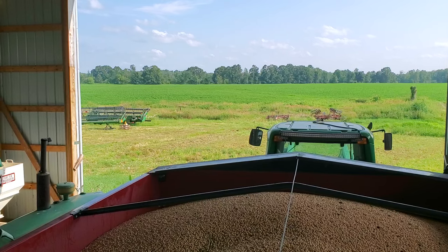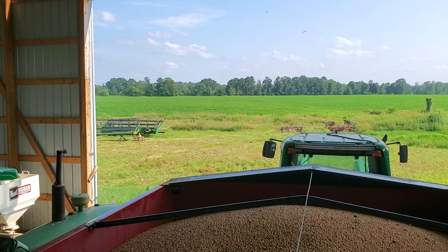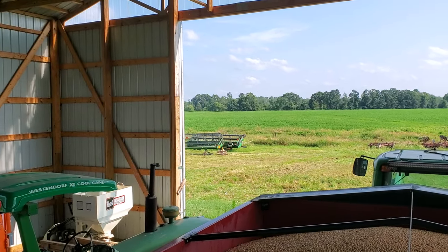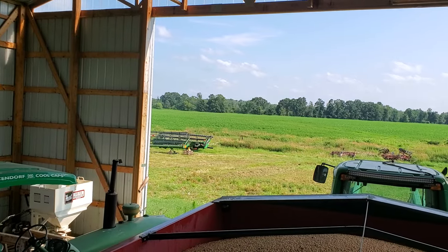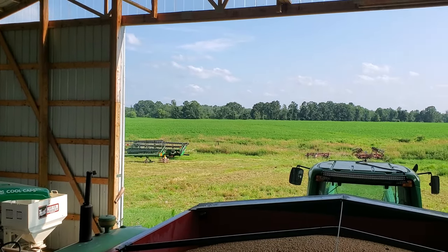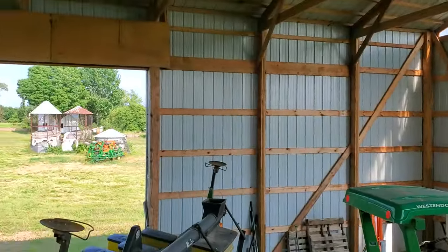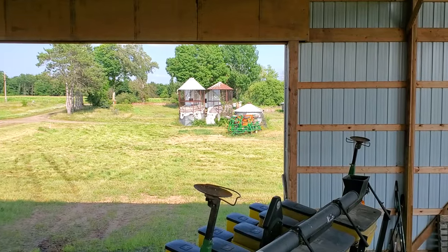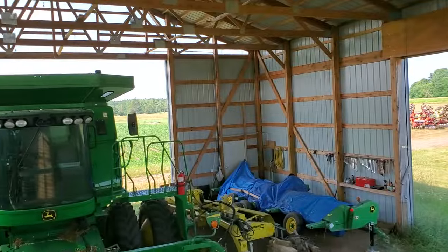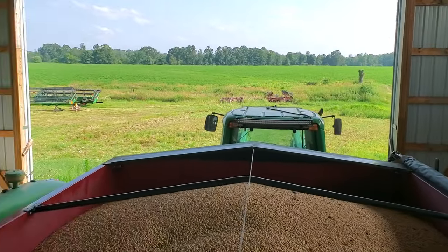Peas give me a tiny window to put a cover crop in afterwards, and they check off a lot of boxes. If it's too wet in the spring to get the peas in, you can still return the seeds for a credit and buy soybeans, because soybeans would go in three weeks later. The fertility requirements are about the same for peas and soybeans anyway. That's the view from here on the back of this seed tender — thanks for watching.